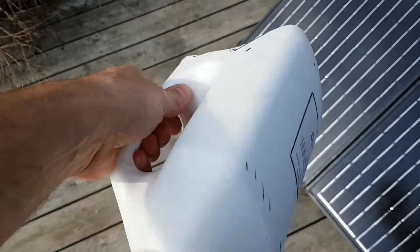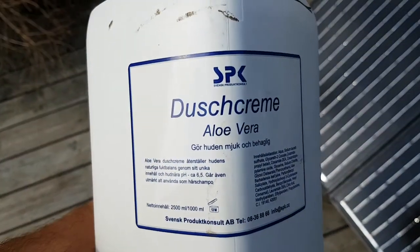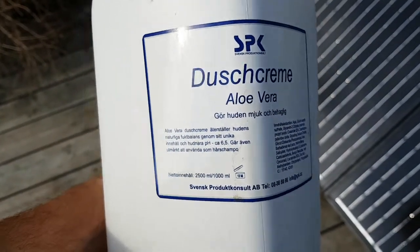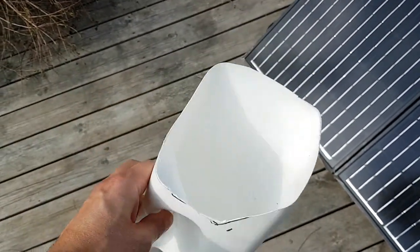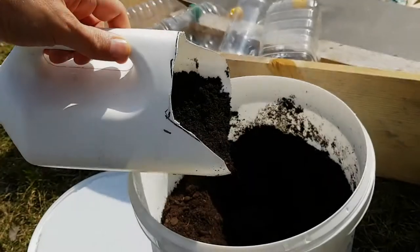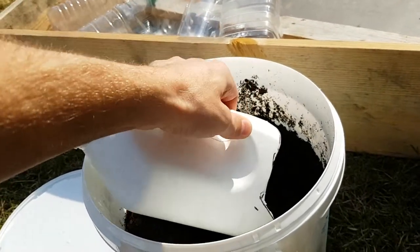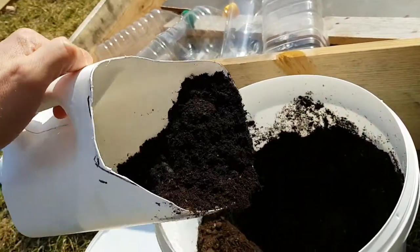This is another one, cut from a shampoo bottle — dash, shower cream. I just cut it like this and you can shovel with it. It's small, but you get the picture.